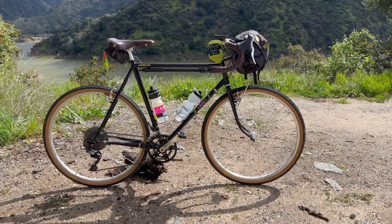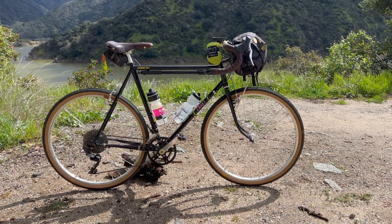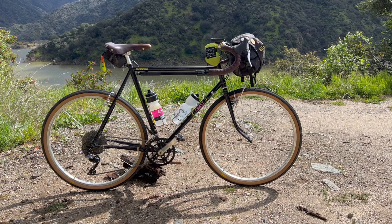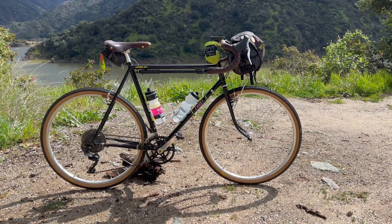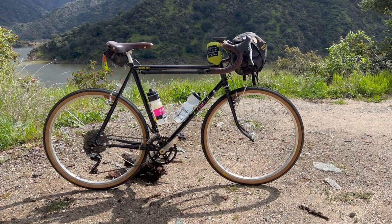All right. Practice makes better, so let's keep it going. Here's another bike check on what is one of my favorite bikes ever from my favorite bike company, Crust Bikes.